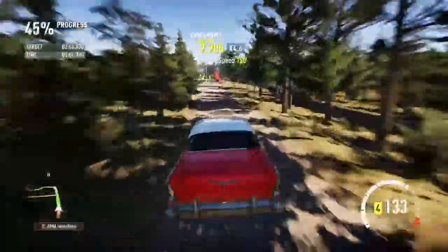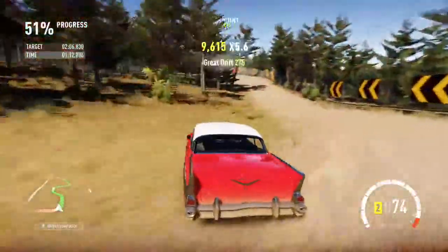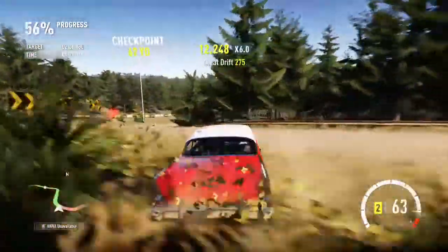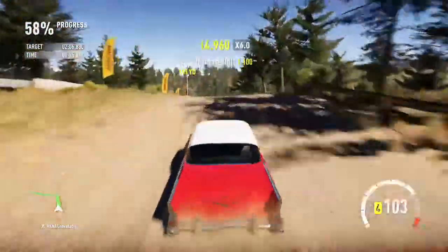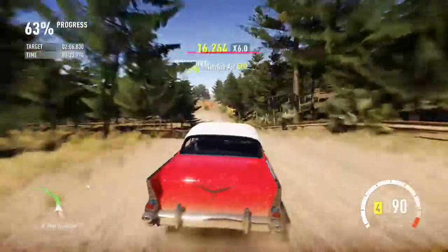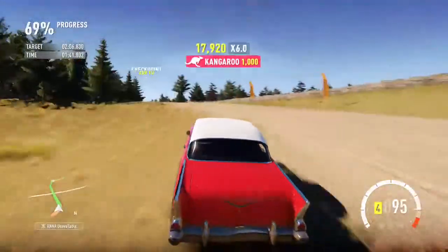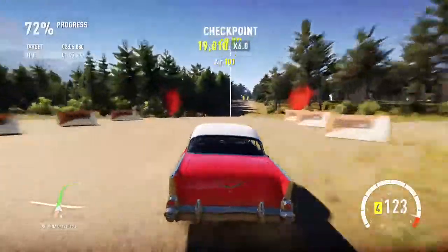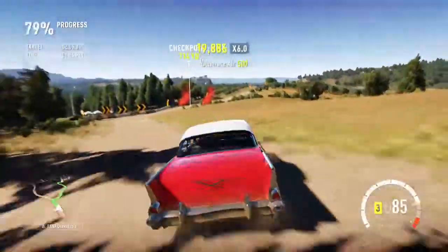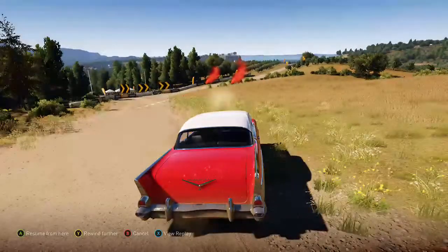Jump coming up now — can it handle it? Yes it can. On the rubble section, well, to be honest, I don't think it's going to be all that quick — certainly not in comparison to a couple of vehicles that we've had previously. Dammit, missed that checkpoint. I'm trying to cut the corner far too much.